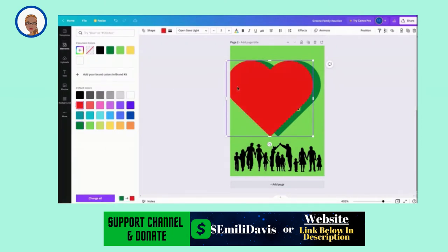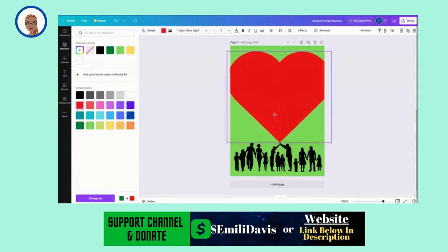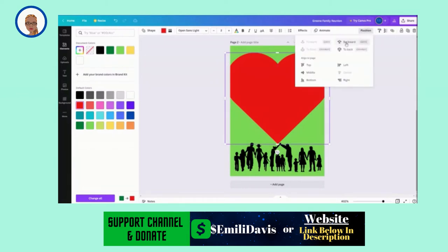So I'm going to change the color of this heart to like a bright red. That pops. That's great. I'm going to adjust it out so it'll be bigger than the other heart. Then I'm going to position it backward behind the text and the other heart. So I'm going to press position, backward, and then backward again.